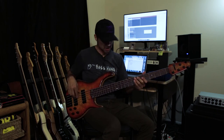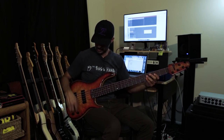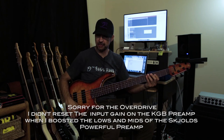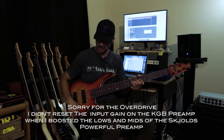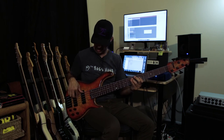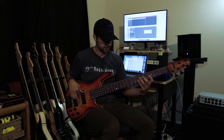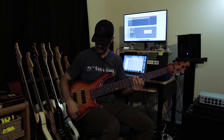Now let's talk about this midrange. I turn it up and I can sweep through some different frequencies. Hear it almost sweeping those frequencies — like a wah effect. Or I can cut it. That was boosting it. I'm going to sweep it a little bit more.